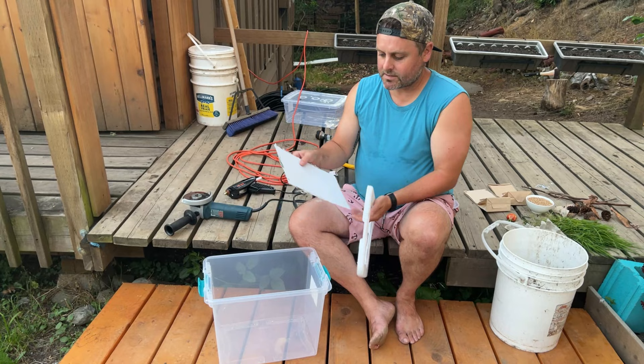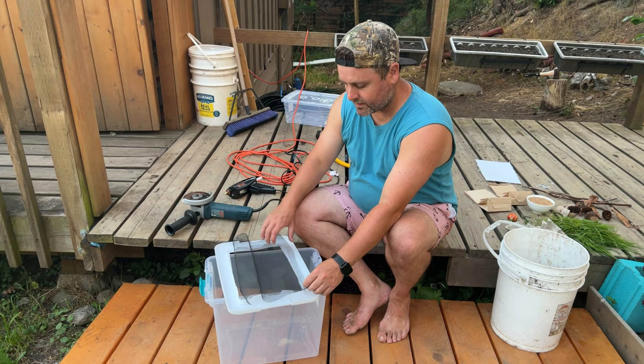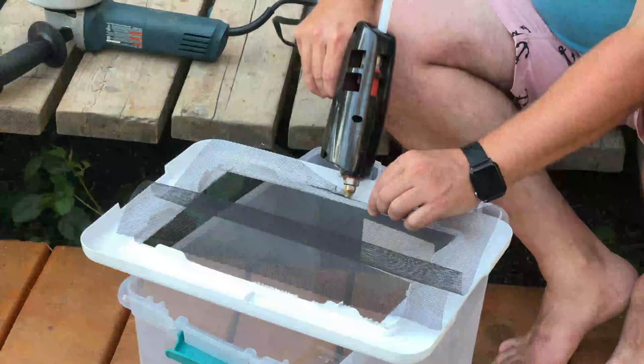Okay, not the prettiest cutting job but it will work. We'll discard that piece of plastic and now we'll hot glue the screen onto the bottom of our lid. Really take your time at this point — make sure you are fully sealing any gaps, because they'll be crawling upside down on the roof and along the sides, looking for any chance to get out.